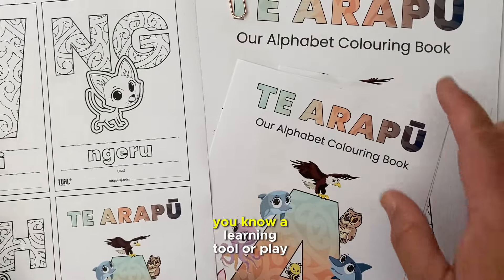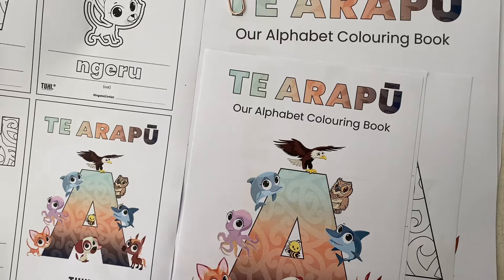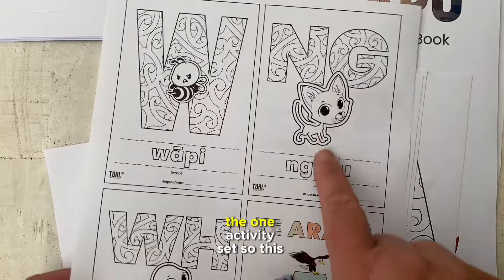You could have them as a learning tool or play memory games — there's a whole lot of things you can do when you have flashcards. So that's all in the one activity set.